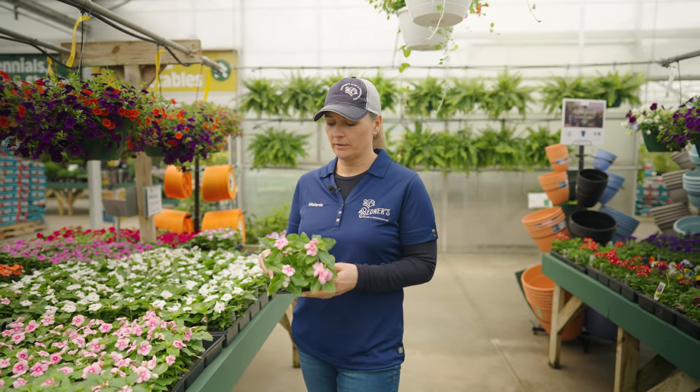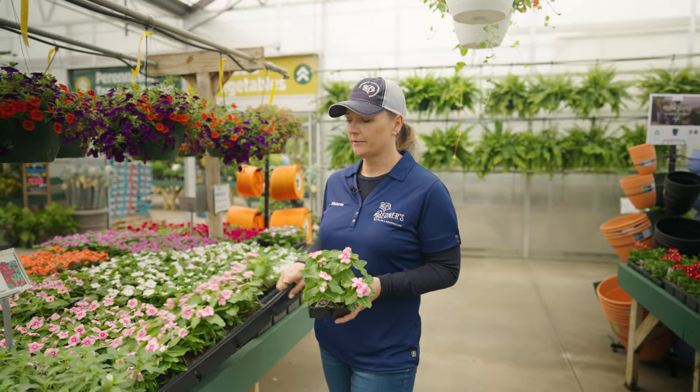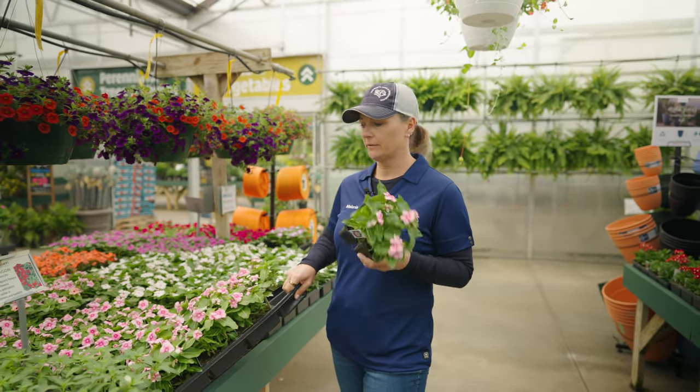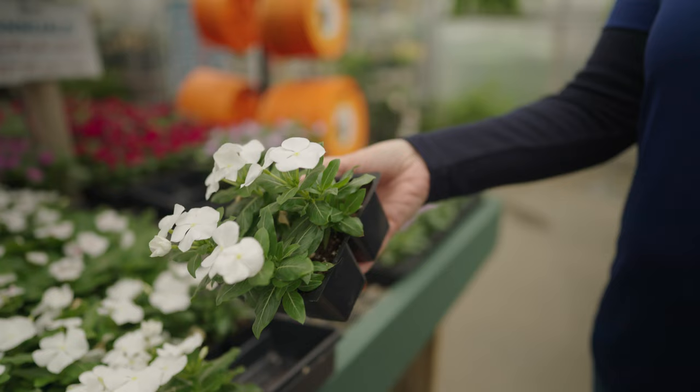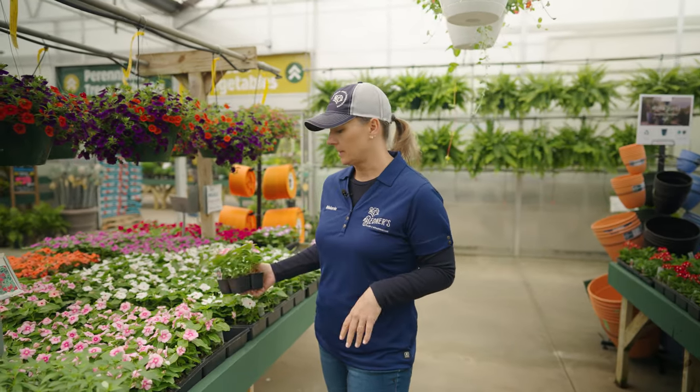This here is a four-pack. There's four plants in each pack and there's eight packs in an entire flat, so 32 plants per flat. These tend to be more bedding plants which you would put in the ground, but they can also be used in mixed containers.